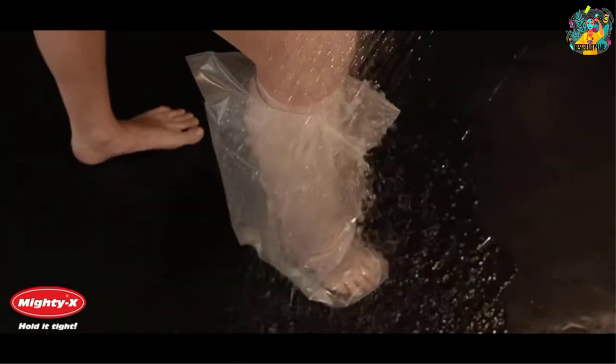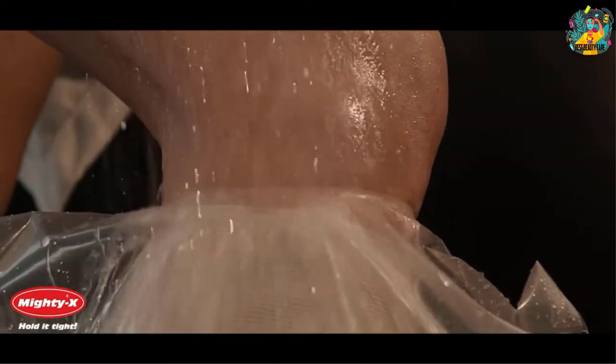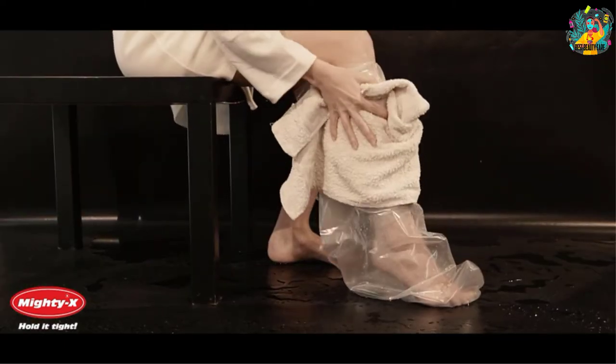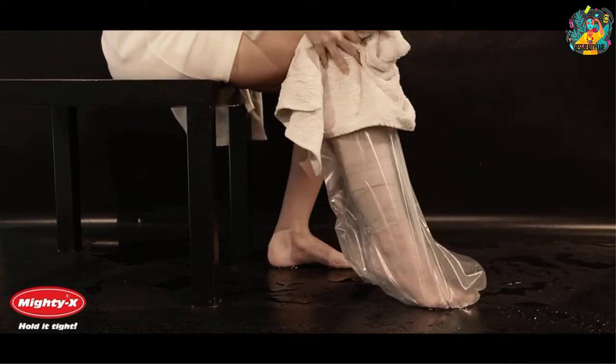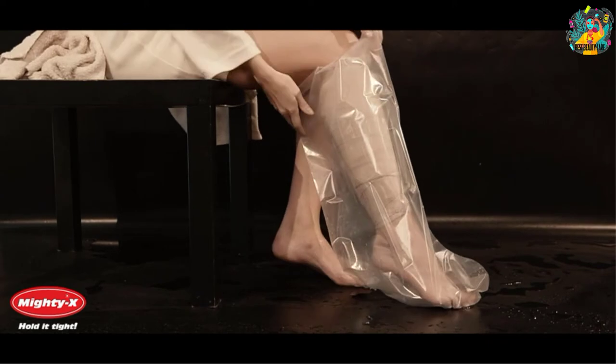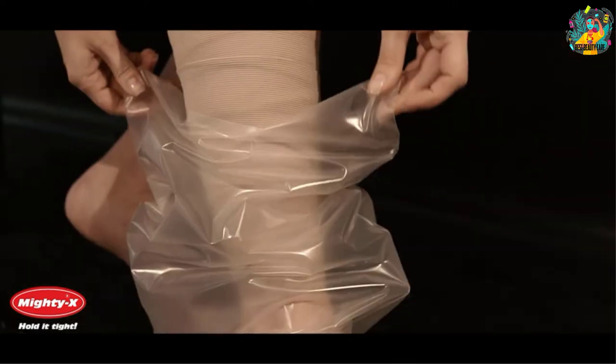Moreover, this product comes with an ergonomic design that makes it easy to use, and it will easily slide on your leg so you do not need an extra hand to put it on. Besides, this product comes with a lightweight construction and so it does not burden you with unnecessary weight while the cast itself comes with its own discomfort.